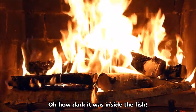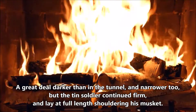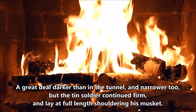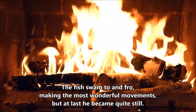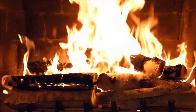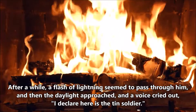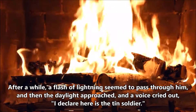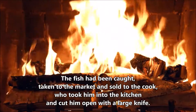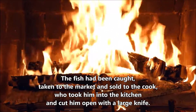Oh, how dark it was inside the fish! A great deal darker than in the tunnel, and narrower too, but the tin soldier continued firm, and lay at full length shouldering his musket. The fish swam to and fro, making the most wonderful movements, but at last he became quite still. After a while a flash of lightning seemed to pass through him, and then daylight approached, and a voice cried out, 'I declare here is the tin soldier.' The fish had been caught, taken to the market, and sold to the cook, who took him into the kitchen, and cut him open with a large knife.